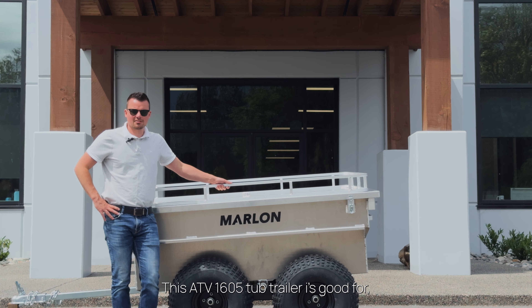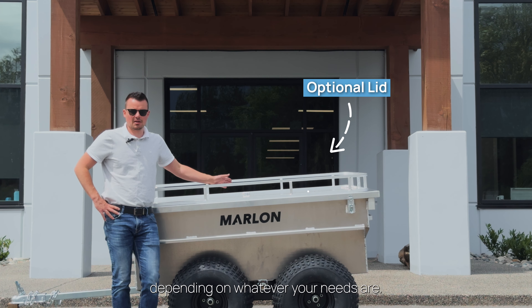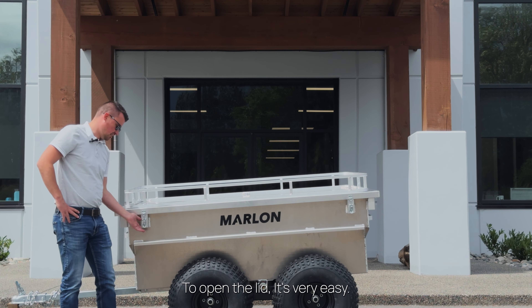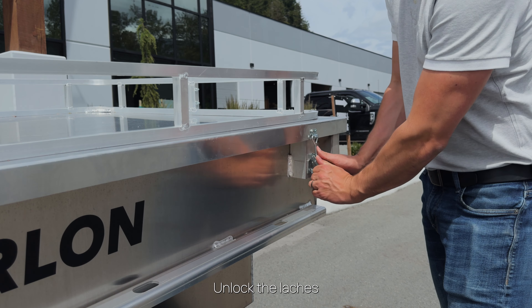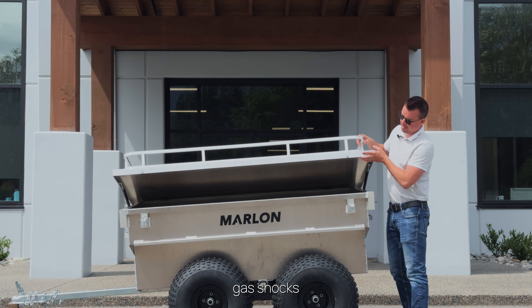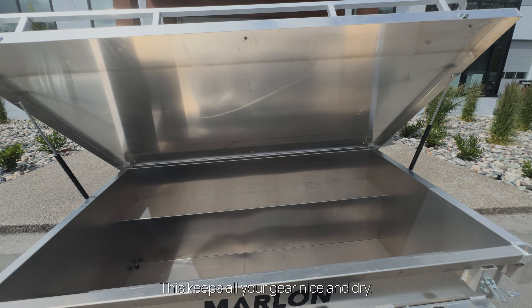This ATV 1605 Tub Trailer is good for multiple uses — if you're just going camping, even if you're going hunting. It is available with a lid or with an outlet. To open the lid, it's very easy. There are latches, you lift it up, and there are gas shocks that help you. This keeps all your gear nice and dry.